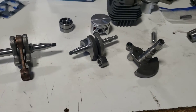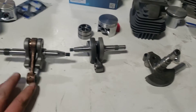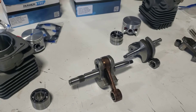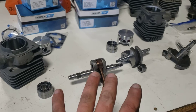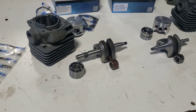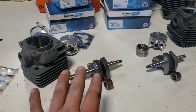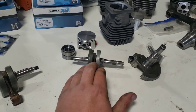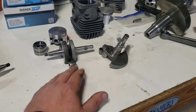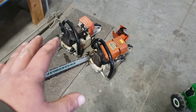In my personal opinion, these saws are so close. I believe the Husqvarna 372 has more top-end power right out of the box versus the Stihl 044/MS440. I feel the 440 has a lot better bottom end. We could go on and on about things I like and don't like about each.